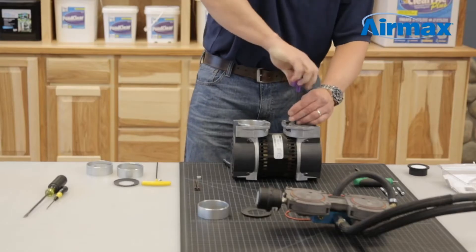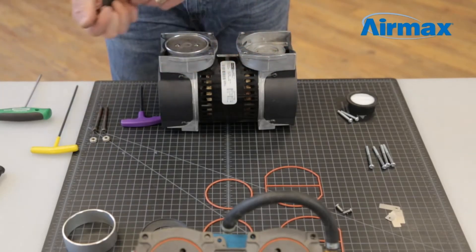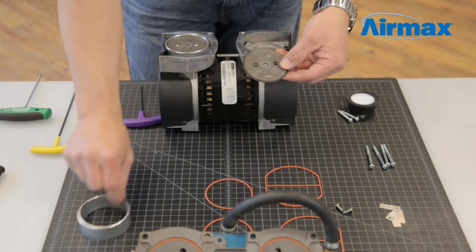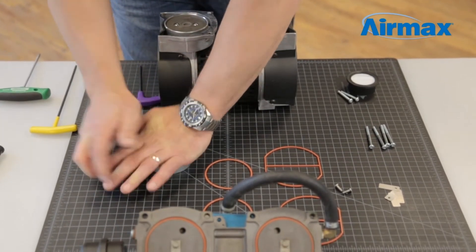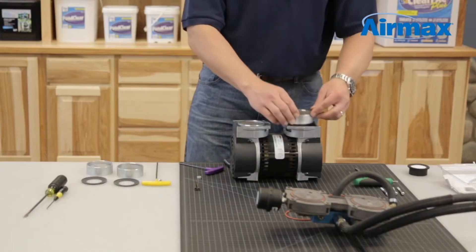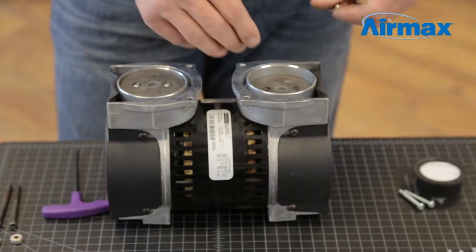Repeat this process for the second cylinder. Remove the two set screws on the piston, remove the cylinder and piston cup, and apply new ones. Firmly push the piston cup into the cylinder sleeve and ensure even alignment. Reinstall the cylinder on the piston using two new screws supplied with the kit.